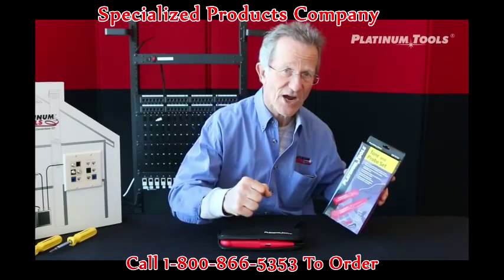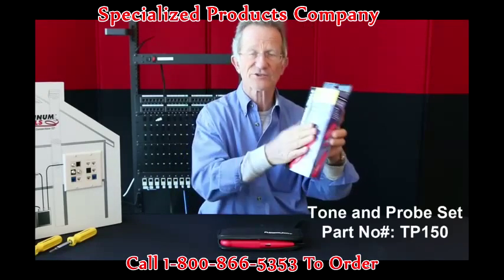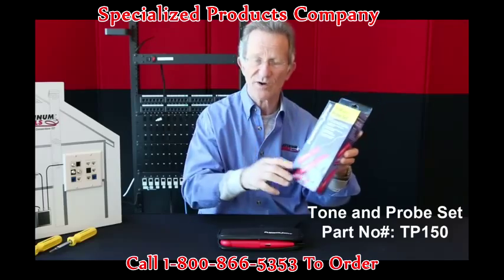Hi, Papa John the tool man. Today, tone and probe set, part number TP-150.